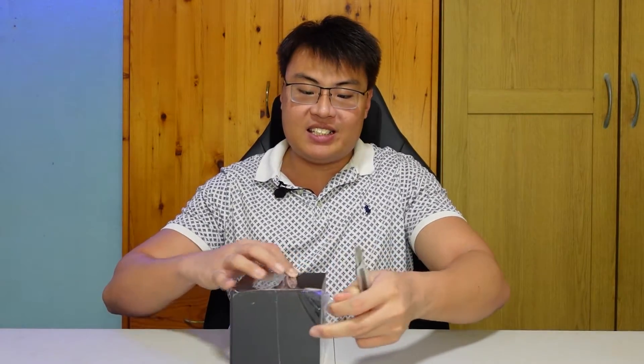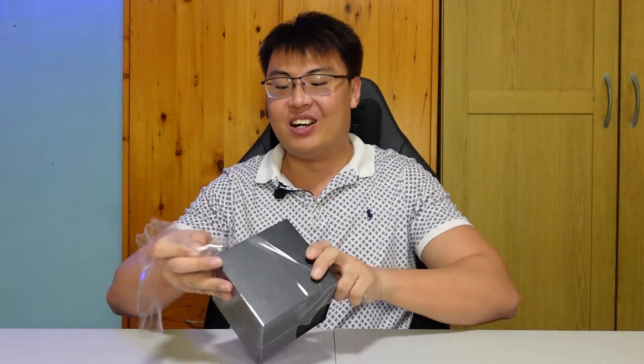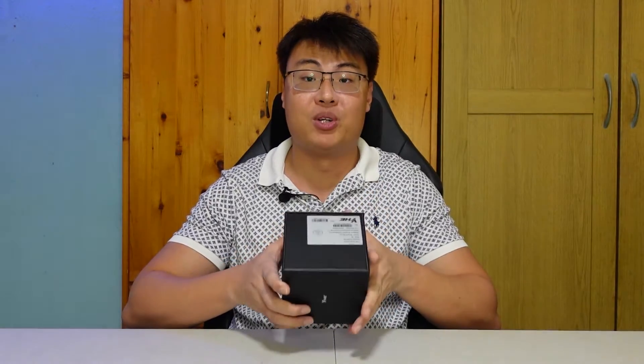Welcome back to Geforce Gaming. Today we are going to review a very special smartwatch — one that I have never seen before. This is a smartwatch with a built-in blood pressure monitor. Blood pressure devices are usually quite large, even the portable ones can be the size of this box, so it's pretty incredible to have one built into a smartwatch.